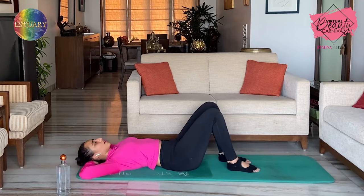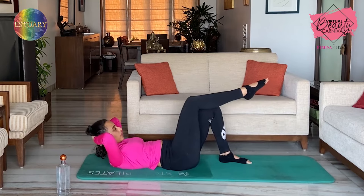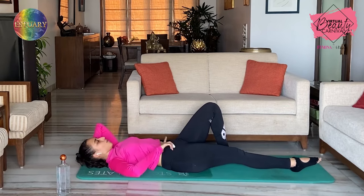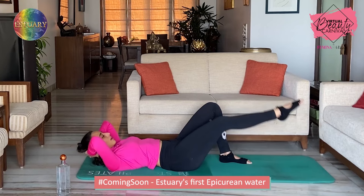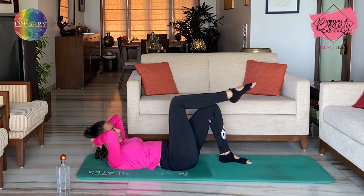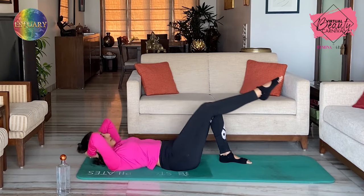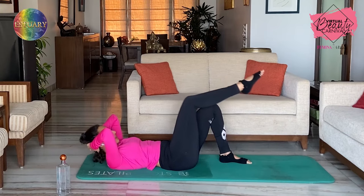Straighten your right leg on the ground. Exhale, come up into a crunch and bring the right leg up to table top. And inhale back down — both things together. Exhale to come up, inhale down — two. Still make sure you're not rocking. Exhale up — three. Inhale down — four. Five. Keep going — six. Inhale down, exhale up — seven. Eight. Two more — nine. Ten.